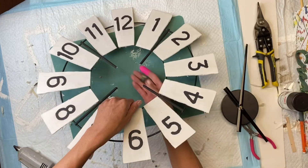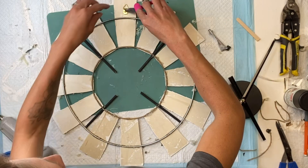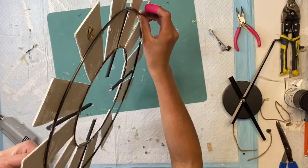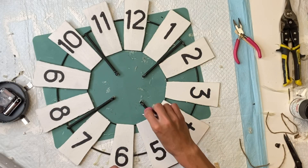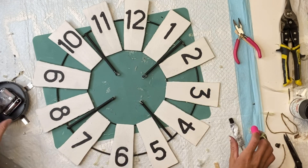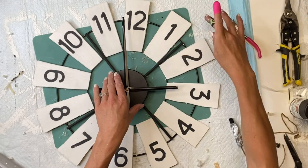I put the motor and the hands together — it takes one AA battery. I made sure my motor was a circle so I could use it in the center. Before I attach that, I'm just going to glue a hanger to the back using E6000 and a picture hanger. Then I'm going to put some E6000 on the end of each wooden dowel and lay the clock motor in the center.